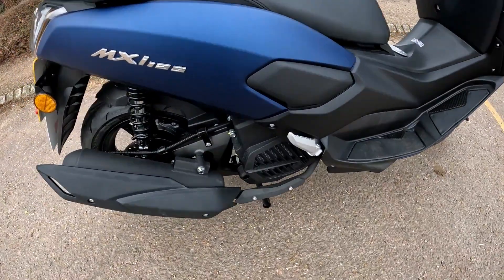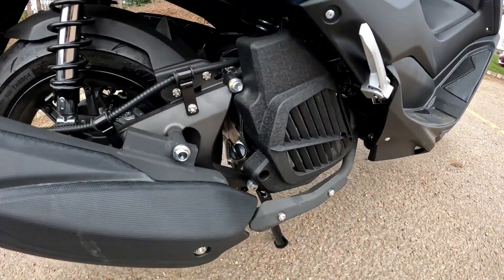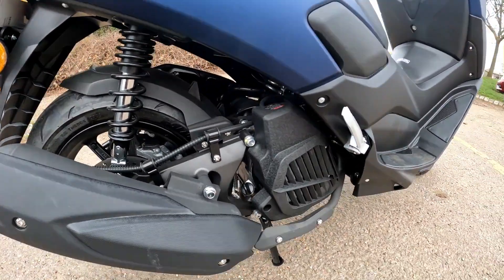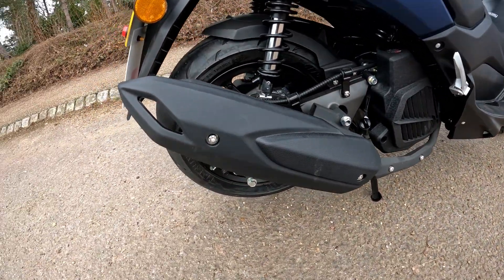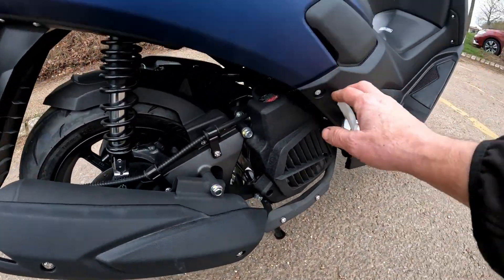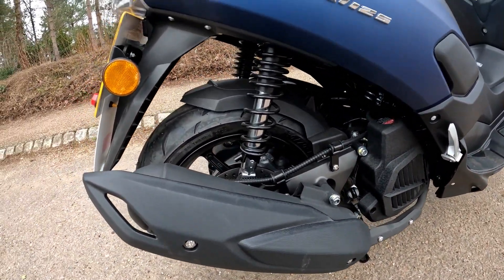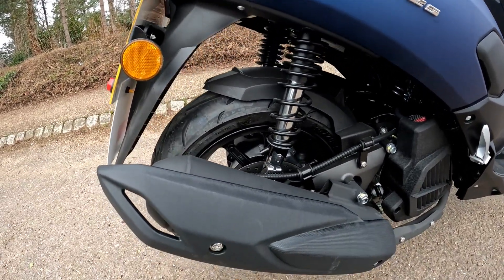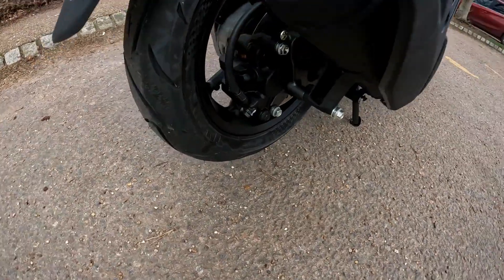Going down the side of the bike, you may notice the engine is very similar in construction to the Honda PCX. It's got the rad on the side — a water-cooled engine — with a decent-sized exhaust cover. You've also got pillion pegs here, plus dual-sprung suspension to the rear.